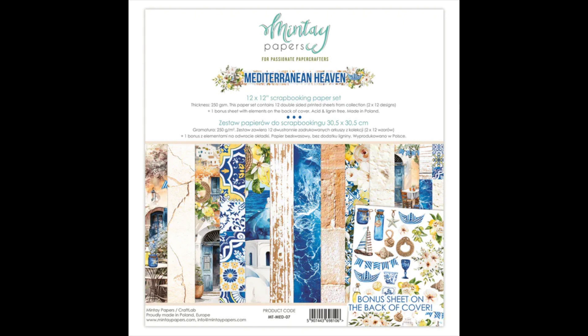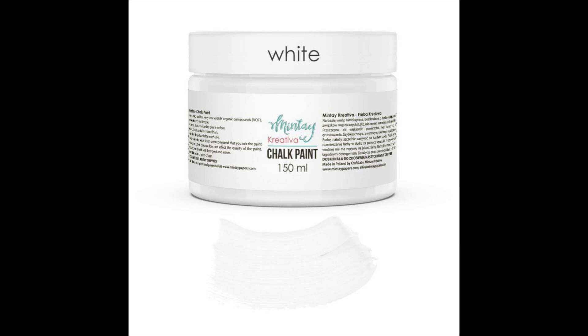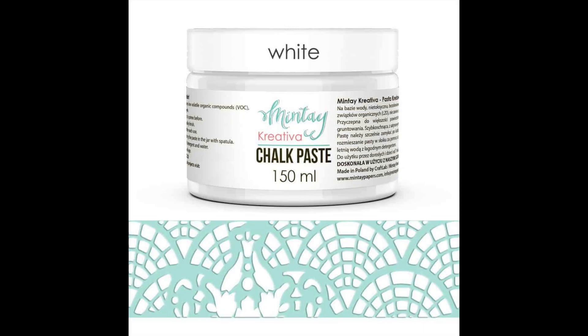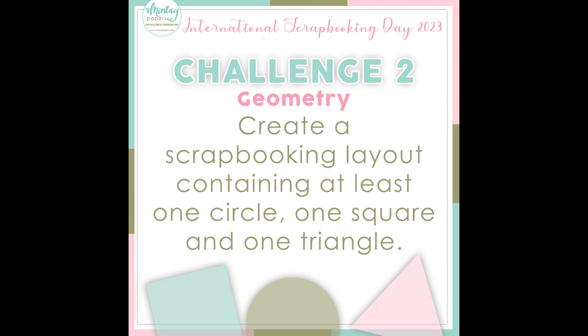For this project I used the 12x12 scrapbooking paper set, the 27 paper elements, the 60 paper die cuts, and the Lighthouse Chippies chipboard set, which I coloured with the Mintay Kreativa chalk paint in white. I used the flower template stencil and mixed the white chalk paste with the lemon chalk paint. I created this for International Scrapbooking Day — the challenge was to create a layout containing at least one circle, one square, and one triangle. So that was my task and this is how I created the layout.